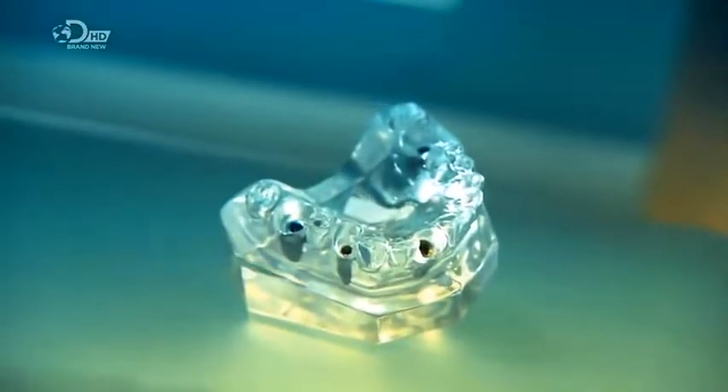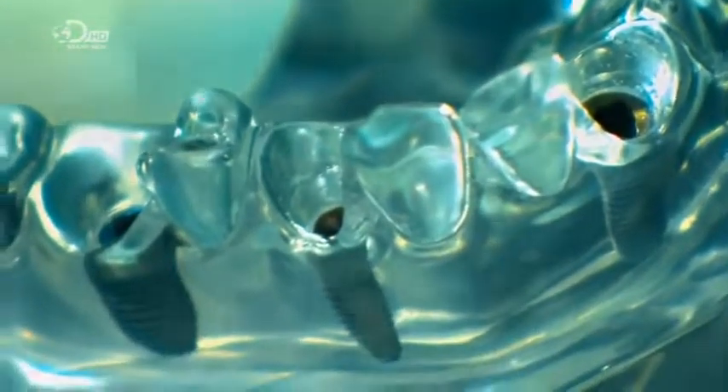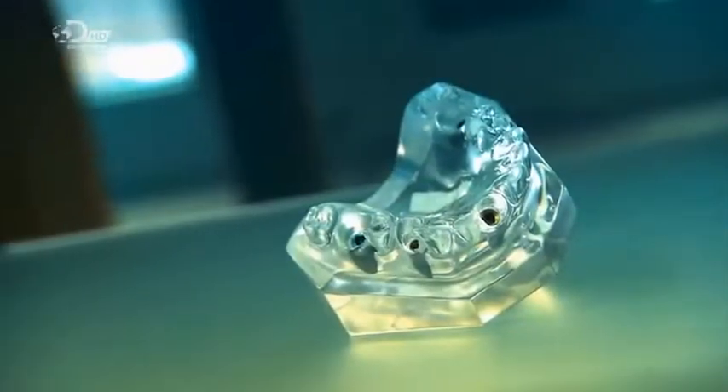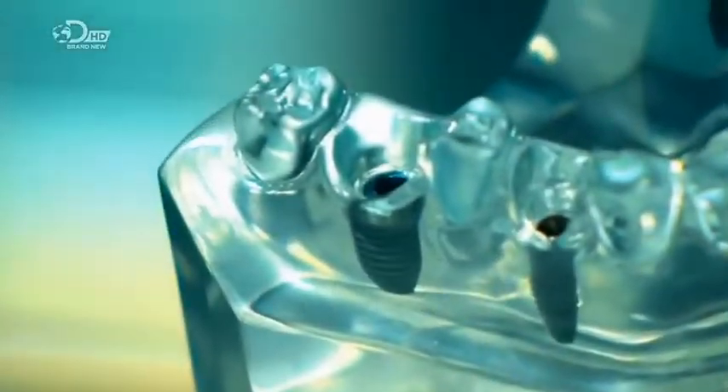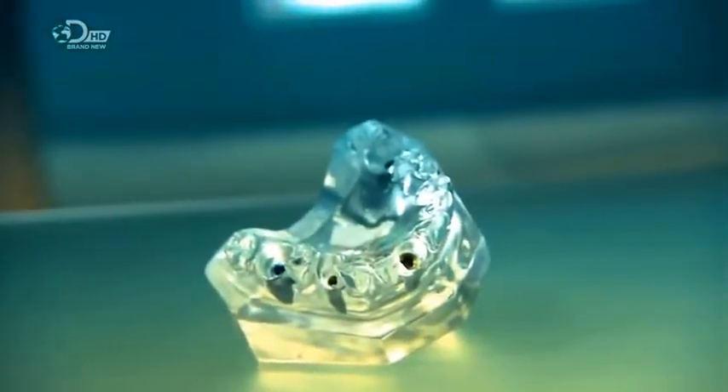The ancient Mayans hammered seashells into their jaws to replace missing teeth. That probably hurt. Those seashells were likely the first dental implants. Today, titanium tooth implants fill the gaps nicely — and of course, they're screwed in, not hammered.